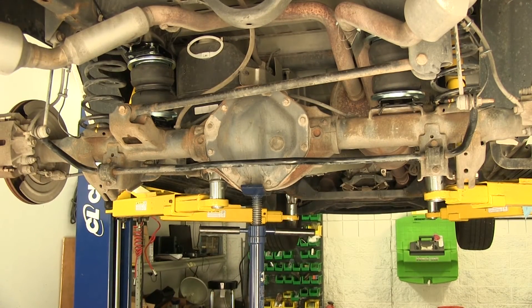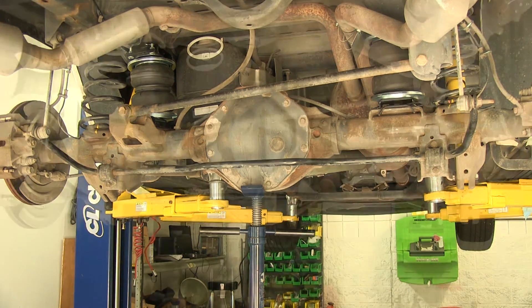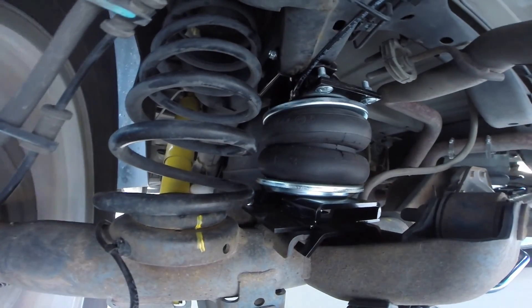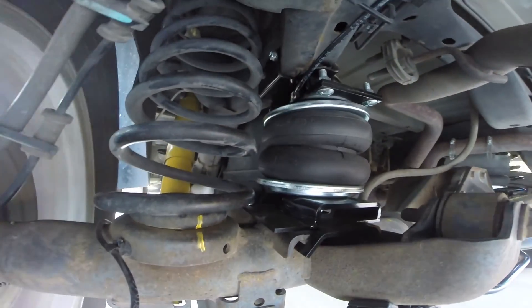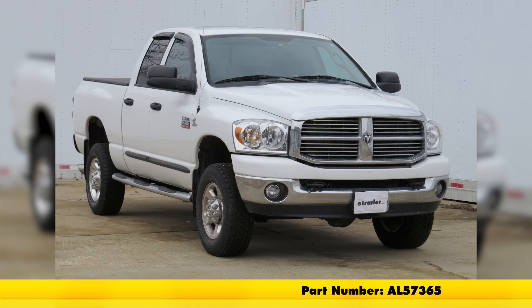At this point we have everything installed on our truck. A couple things to know: when you pick up the vehicle by the frame, make sure you have all the air out of the airbags. It's okay for the axle to hang from the airbags briefly, but when you work on it for a long period of time, definitely support the axle to take the pressure off the airbag. After everything's installed, it's also a good idea to go underneath and spray all the connection points with some soapy water and look for bubbles. If you've got any bubbles, you may have to take apart the fitting and redo it, which is very simple. That'll finish it for our install of the Air Lift Load Lifter 5000 Air Helper Springs, part number AL57365, on this 2009 Dodge Ram.